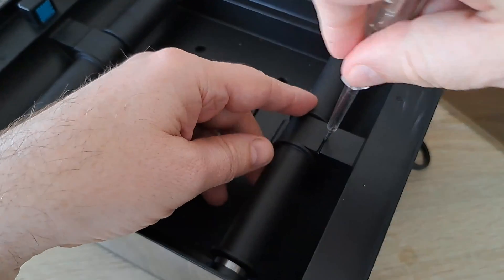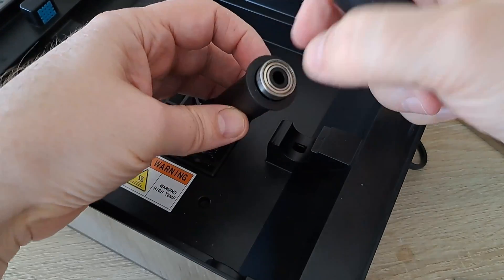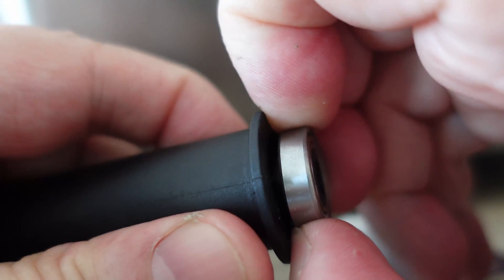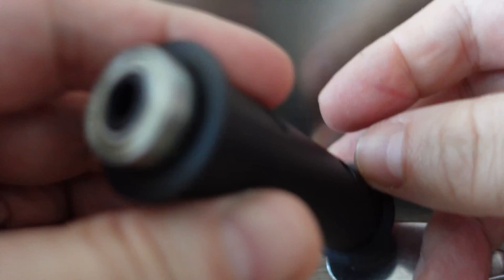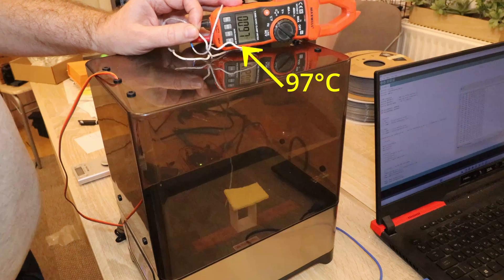The correct solution would be to send this new heat shield part to all existing customers, since the rollers are easily replaceable by the user. However, I couldn't easily remove the existing bearings, so the most correct solution would be to send the new rollers together with the bearings. I will ask for new parts and keep you updated. Without this shield, this dryer can really only be safely used with Nylon, because the hot air will deform almost any other filament.